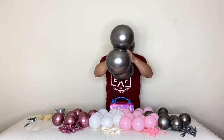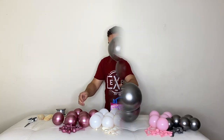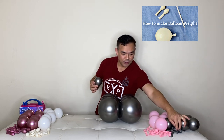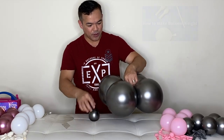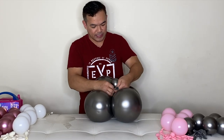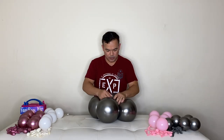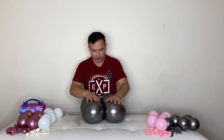So these two attach just like that. Now we need our balloon weight. This is actually two of our five-inch balloons — I double-stuffed them and put water inside. Grab one of the ends and then just tie this here, so that would be your balloon weight. Put it on the bottom.